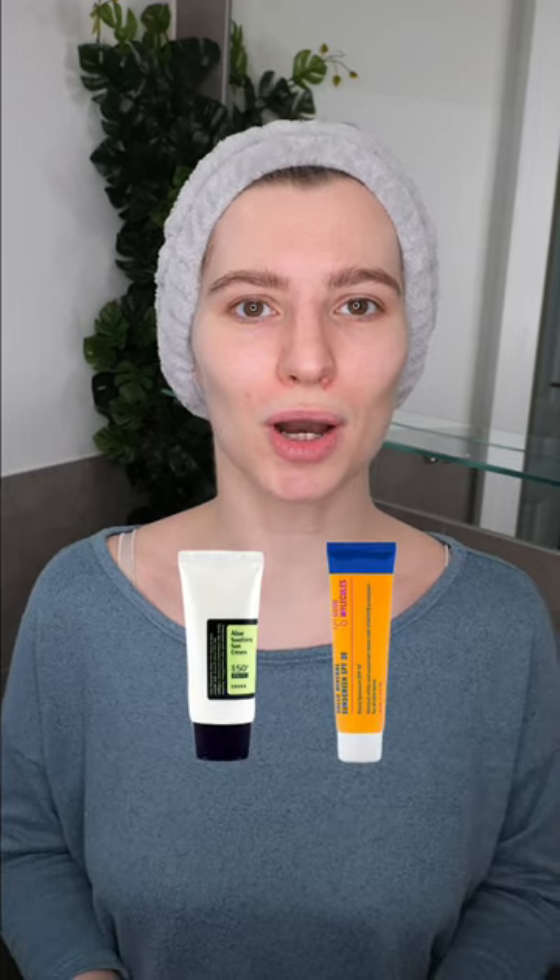If it's daytime and you're exposed to sunlight, remember to follow up with a broad spectrum sunscreen to protect your skin from damaging UV rays. And that's it — happy skincare!